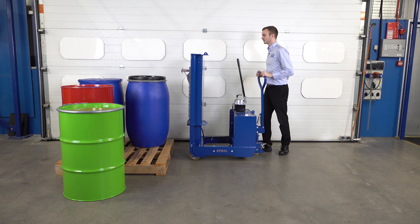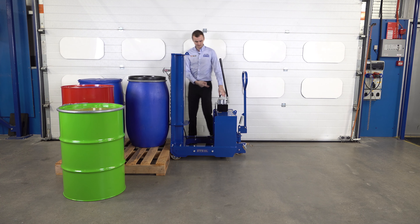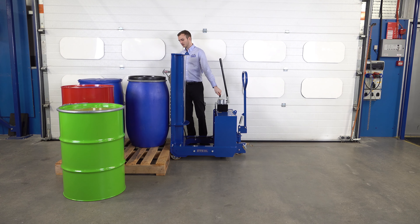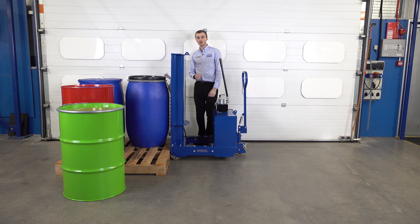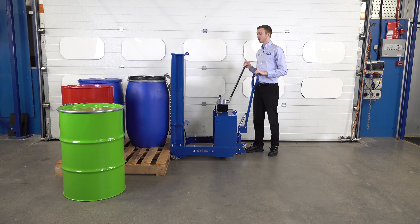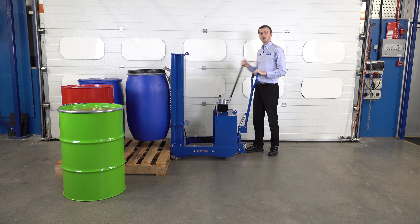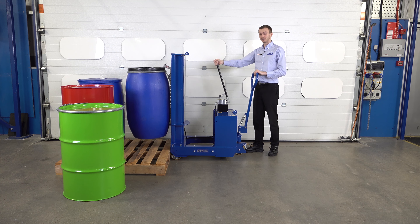So we push the unit forward towards the drum. Our gripper is again positioned above the drum. We're going to use our lowering lever to lower the gripper down over the top lip of the Mauser drum. Visually, I can see the top hook is engaged, and the bottom hook is both beneath and above the lip accordingly. We're then ready to lift — we take our pump handle and do full strokes of the pump to raise the drum up. It's very easy to pump; there's a full drum of water and you can see there's not much force needed at all.